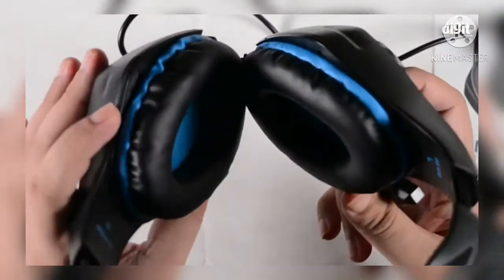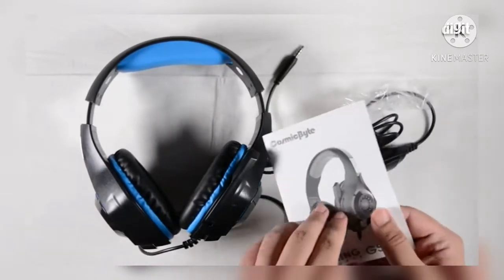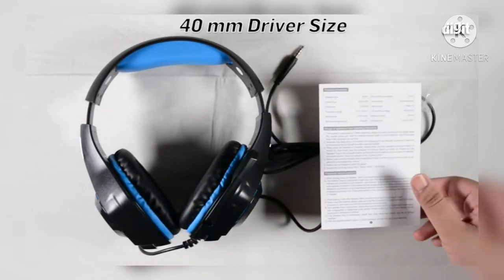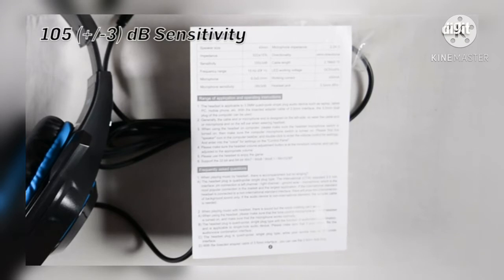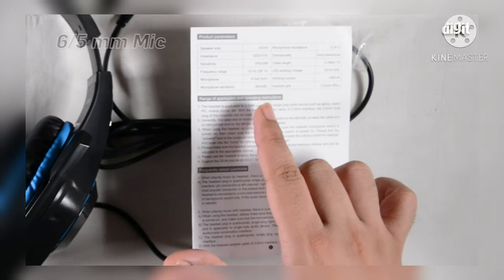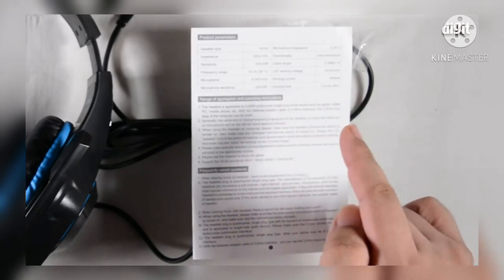Aesthetically it does say a little bit of gaming. Spec-wise, this uses 40mm drivers with an impedance of 32 ohms with a variance of 15%. Sensitivity is 105 dB, and the frequency range is 15 Hz to 20 kHz. The microphone is 6 by 5 millimeters, the microphone sensitivity is -38 dB, and the microphone impedance is 2.2 kilo-ohms.